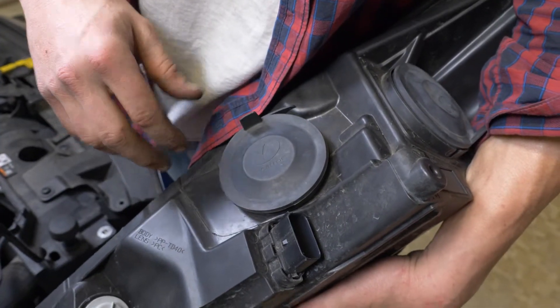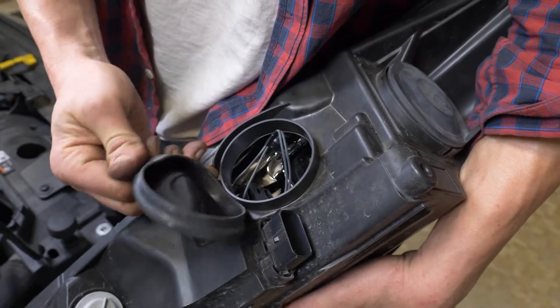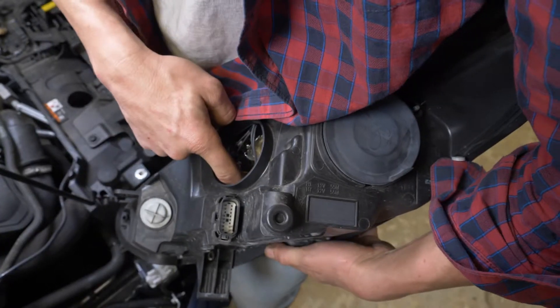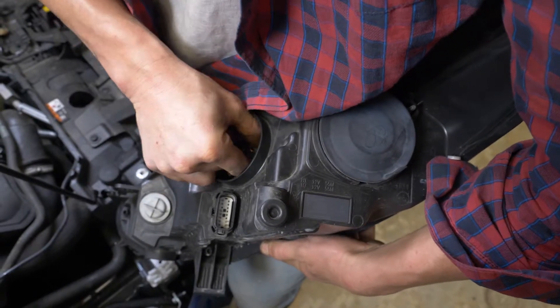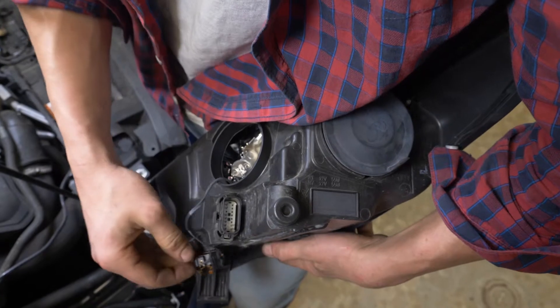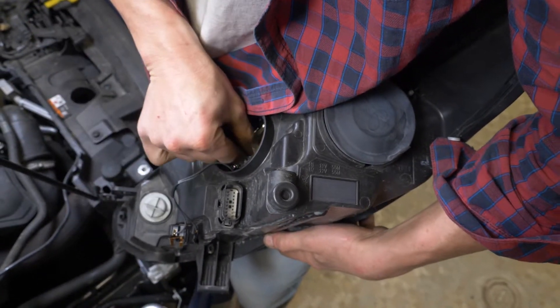To replace the high beam bulbs, turn the light around. Unscrew the cover. Unplug the power connector that holds the bulb in place, then remove the bulb.